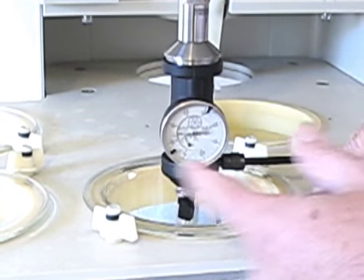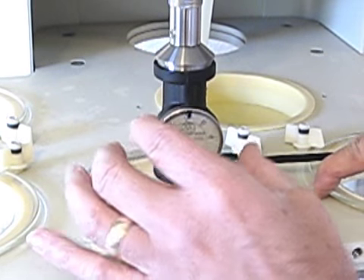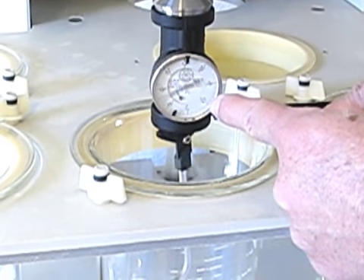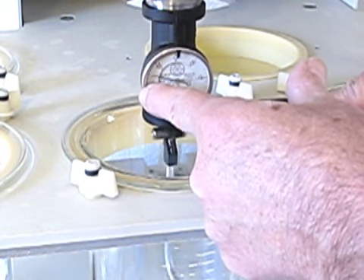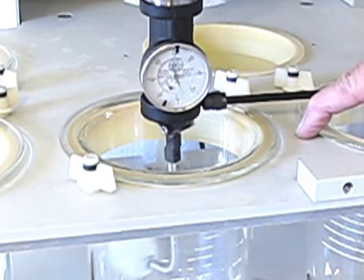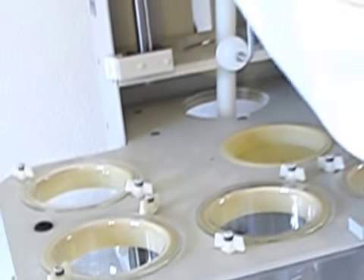Now we're going to look at how much movement we're getting on the dial indicator. One helpful thing is to rotate the gauge dial all the way over to the 40 at its furthest position, then look at how far it's traveling. It's traveling from the 40 — about 1.7 millimeters. So in this particular location, we measured a runout of 1.7 millimeters.